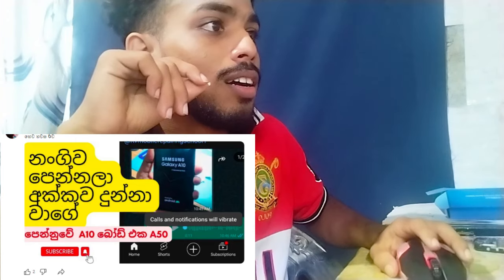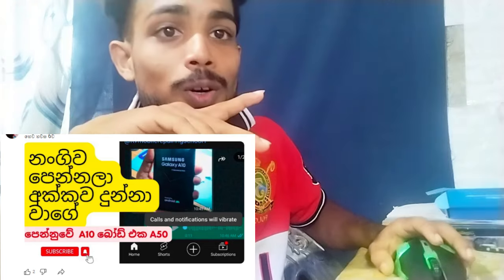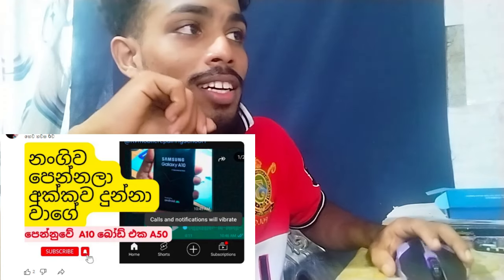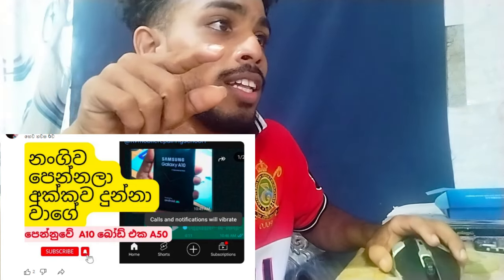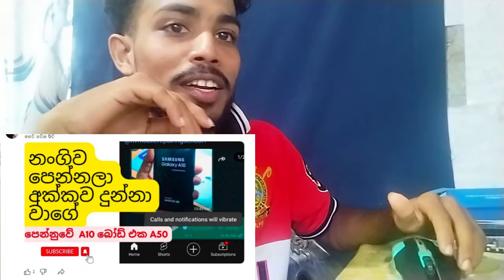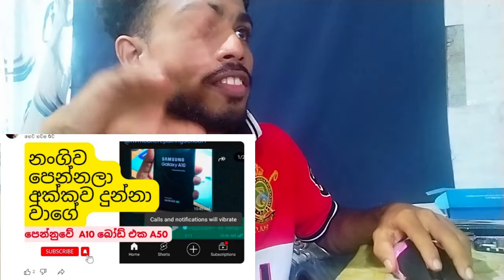A10 board here — A50. It is A50 and M21. You can see the board on the IC and the M21 board on the A10 phone. You can see it on the A10 phone — this is the M21 board, this is the CPU, and this is the result.